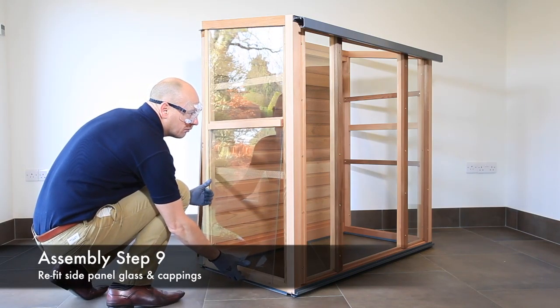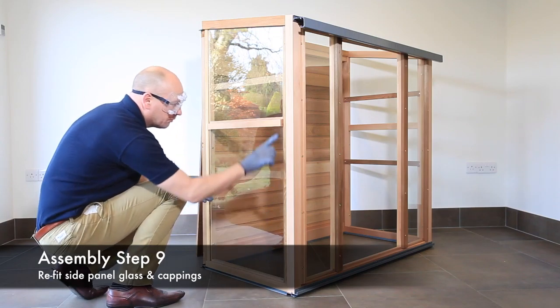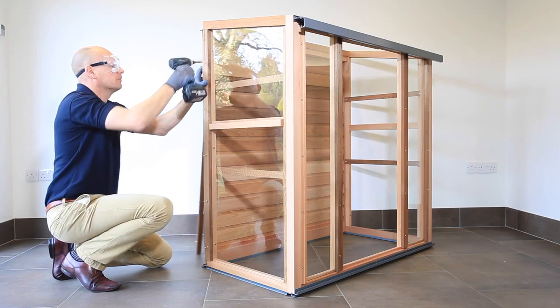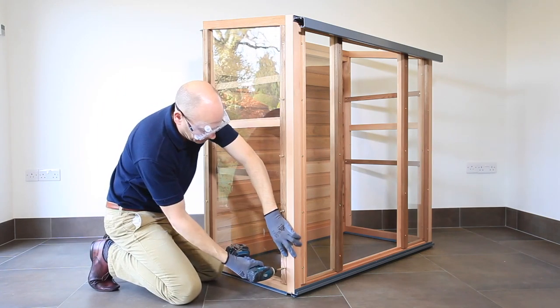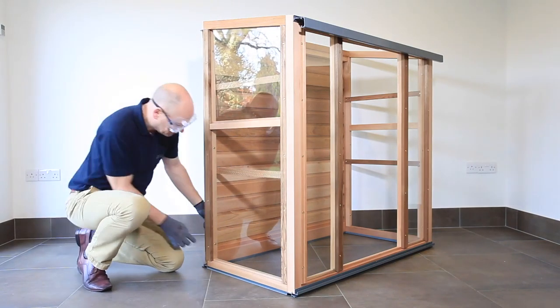Replace the previously removed glass panels in the side panel frames. Slide the glass panel into the frame and into the groove in the top of the frame. Replace the cappings and fix in position with screw type SC305 and washer WA300. Repeat on the other side.